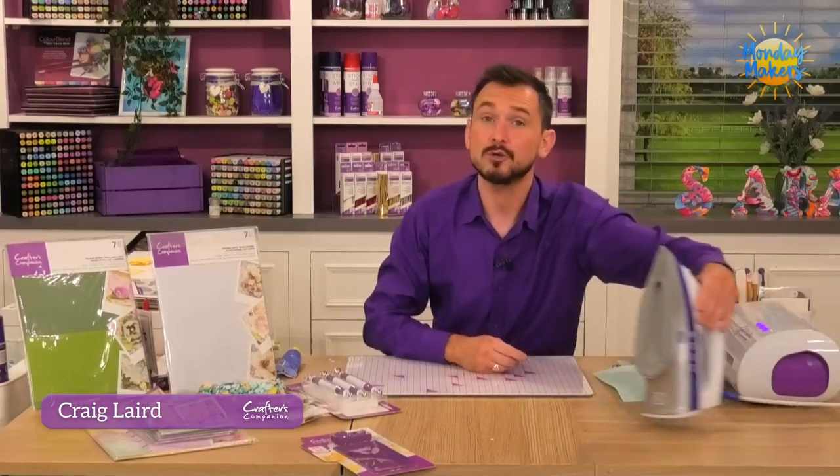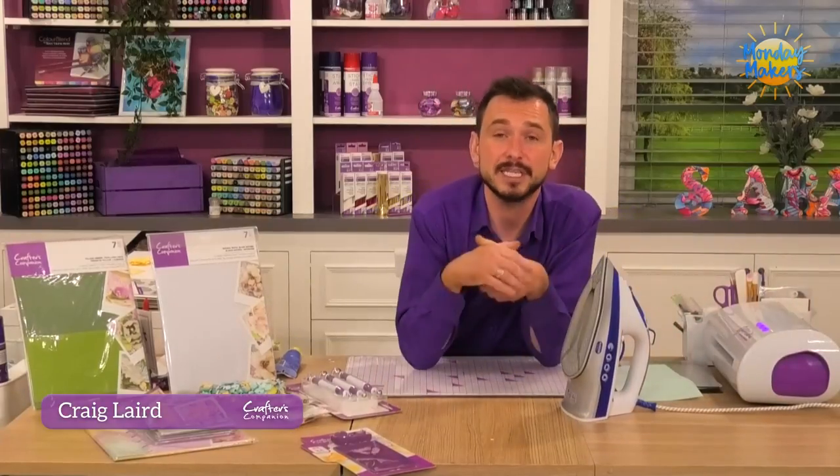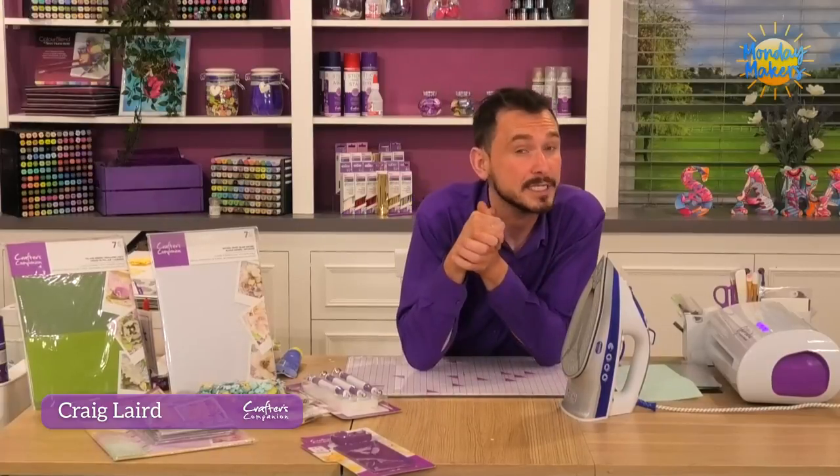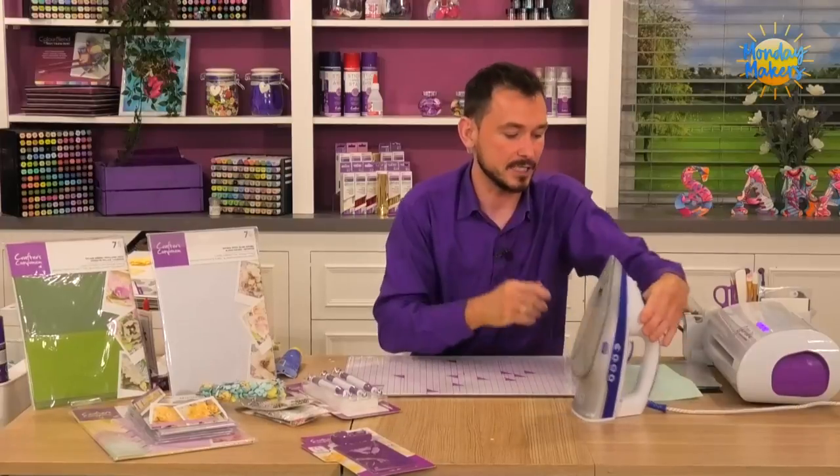I've got a household iron here to the side of me, brought up to temperature. I tend to have mine set for cottons, anything like that. If you do have any of your craft irons, they will work perfectly as well.